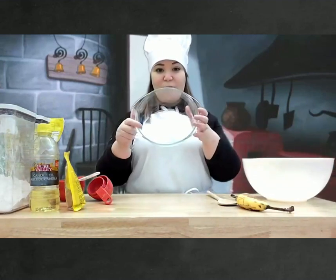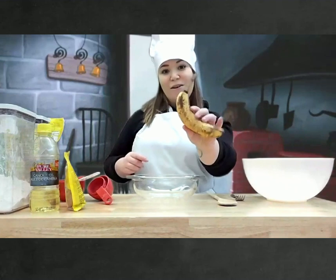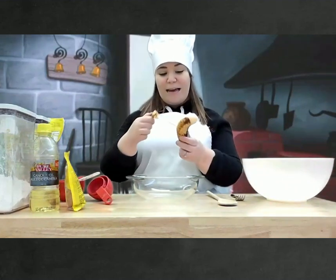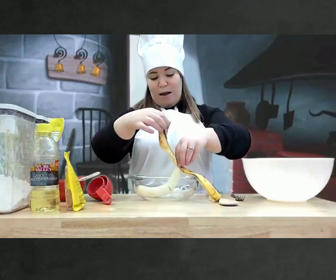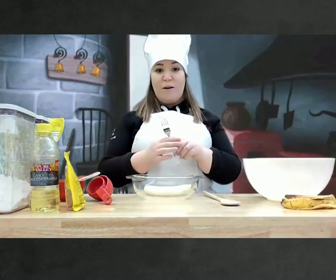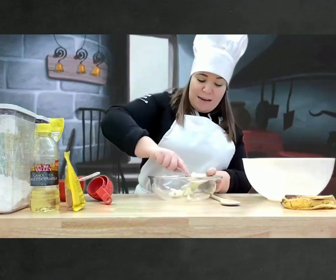We're going to start with our first bowl. What is this? A banana. Open up our banana. Put it in our bowl. We're going to take a fork. We're going to squish the banana.